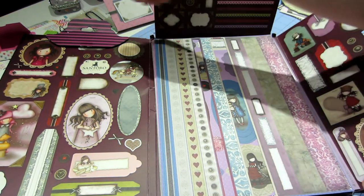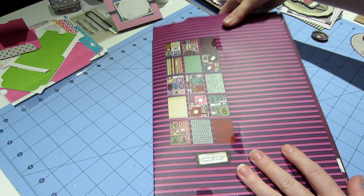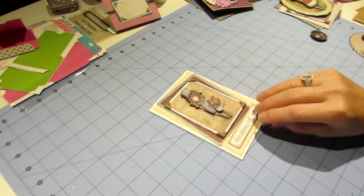It really is a lot of stuff for $14, because a regular paper pad is around $20. I was really happy with it.